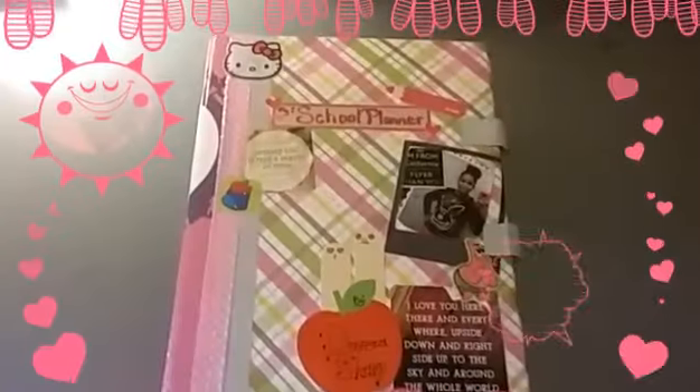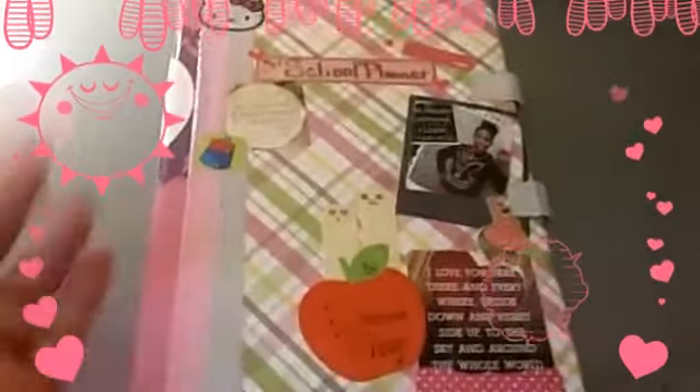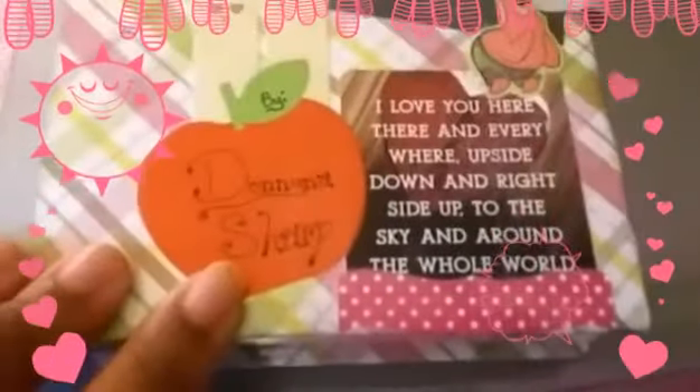Okay, so this is my school planner. It is a Target dollar spot binder and I've taken some scrapbooking paper — my favorite — because I love school and I wanted it to really pop for me so I'd be encouraged to go to school. It's got a quote on it, it's got my name, it's got a picture of me from what feels like months ago. Yes, I love this planner.